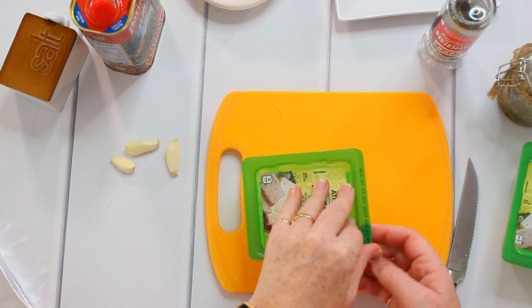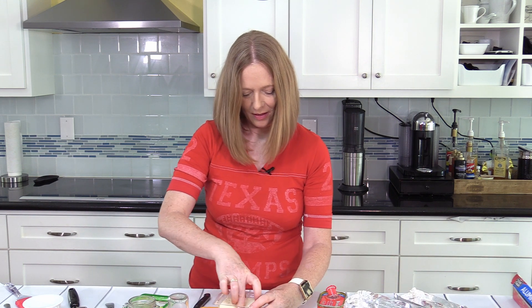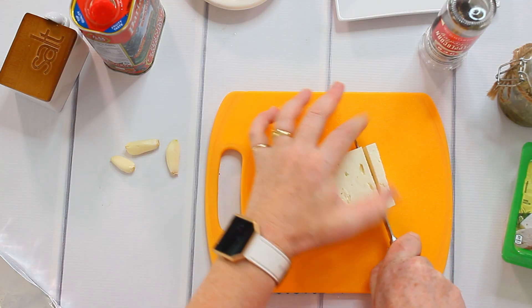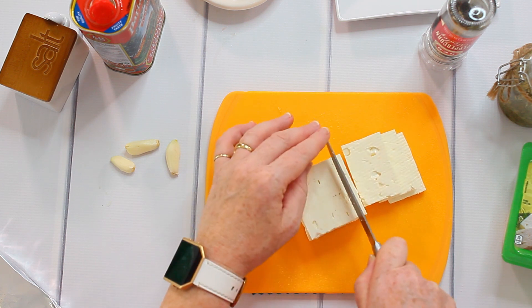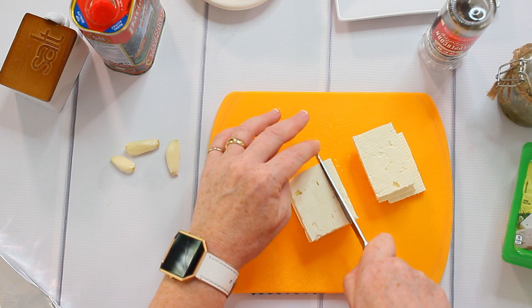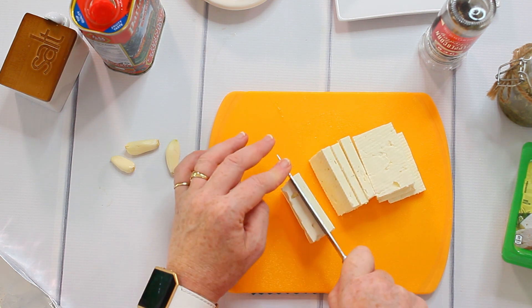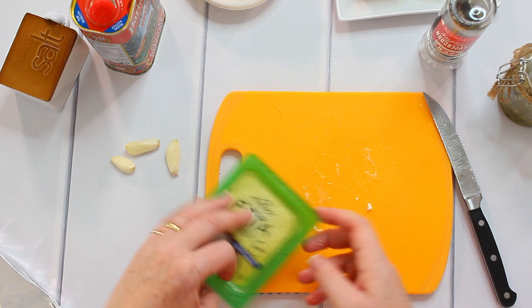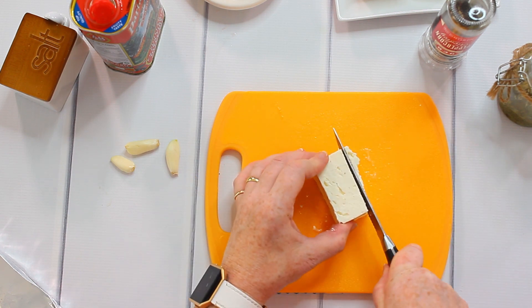Then I will cut my feta into slices. In Germany, we have different kinds of feta, so we can choose between a softer or a firmer feta. Here it seems they're all quite firm. I want them about the same thickness as the tomatoes I cut previously. I put them on a plate — I have a little bit of a leftover from recently; we made a salad with it.